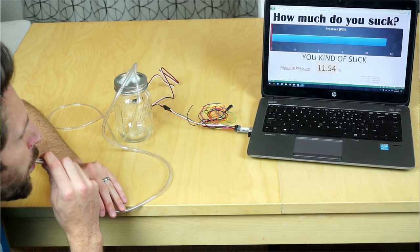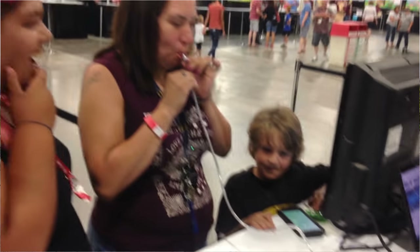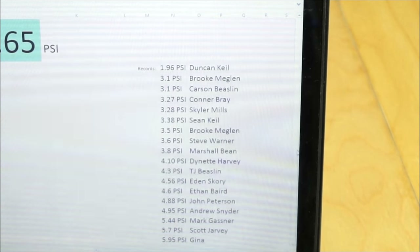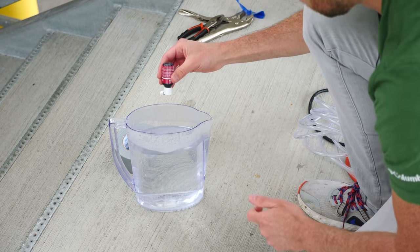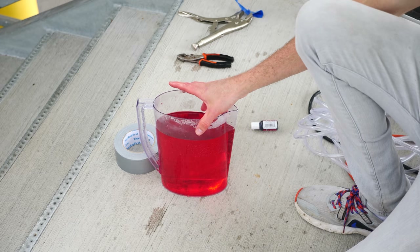First, I'm going to try it with my mouth. Your mouth can actually act like a pretty good vacuum pump, especially when you use your mouth muscles rather than your lungs. I went to an event and tested people to see the lowest pressure they could generate by sucking on a tube — the winner got down to lower than 2 psi, which is extremely low for just using your mouth. I've got my water here and I'm going to dye it red so you can see it a little better.